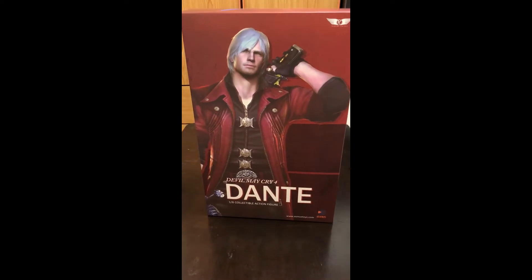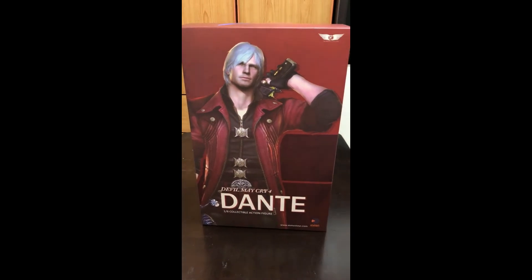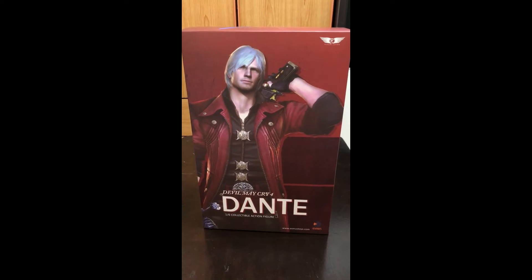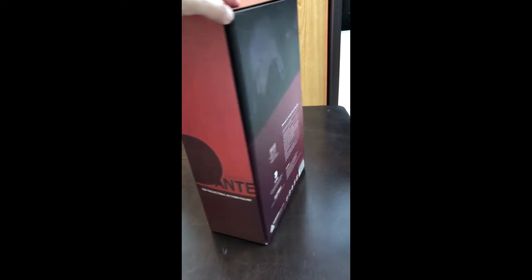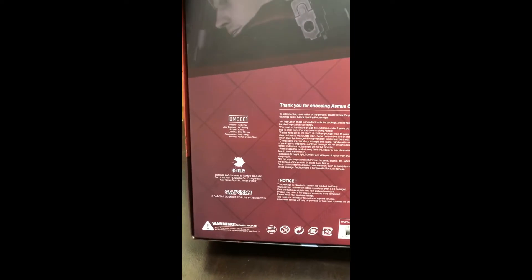Hello guys, it's me again, Popoy. We're back and we're gonna do an unboxing video of Devil May Cry 4 Dante. This is a 1/6 scale figure under Asmus Toys. Looking around the box, you can see they are licensed by Capcom.